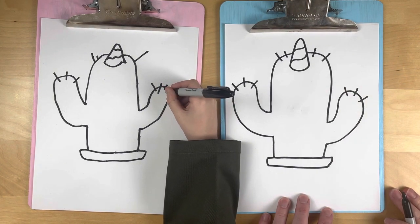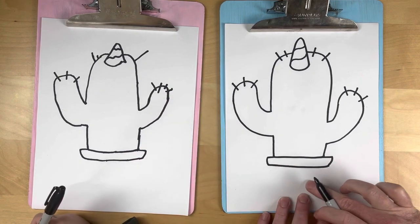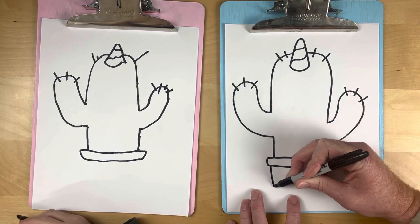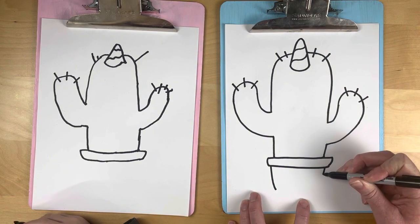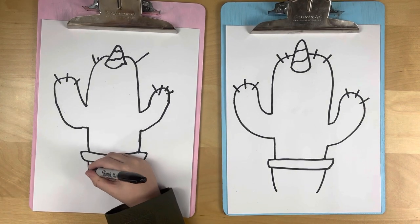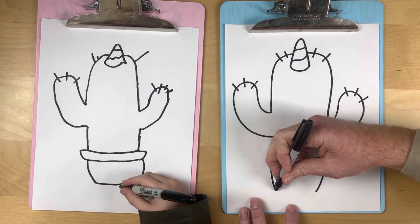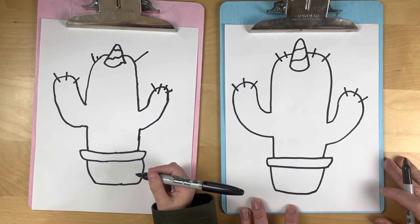Alright breadies, let's do the bottom of the pot. Really easy — we're just gonna do a slow curve down on one side and a slow curve down on the other side. And you know the next step — connect the lines!